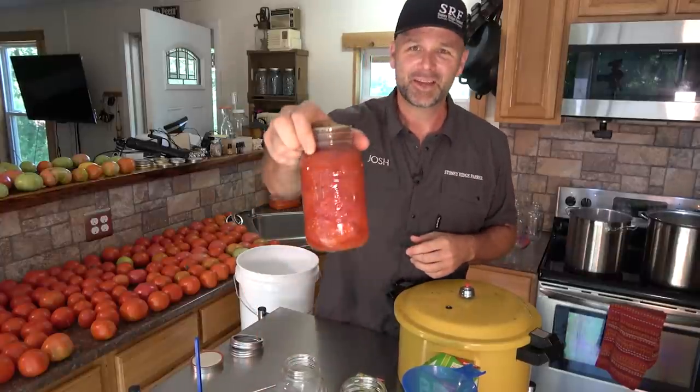Hey there folks, this is Josh Stoney Ridge Farmer. Welcome back to the Farm Kitchen. Today is going to be all about how to can tomatoes. Come along with us — we're going to show you all the stuff you need and tell you everything you need to know about how to can tomatoes for success for your family.